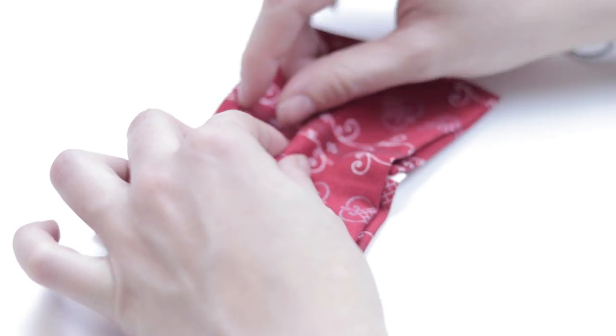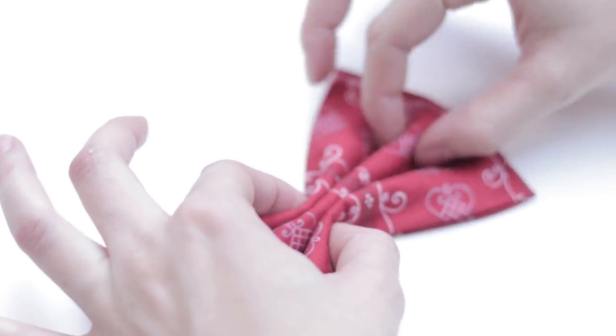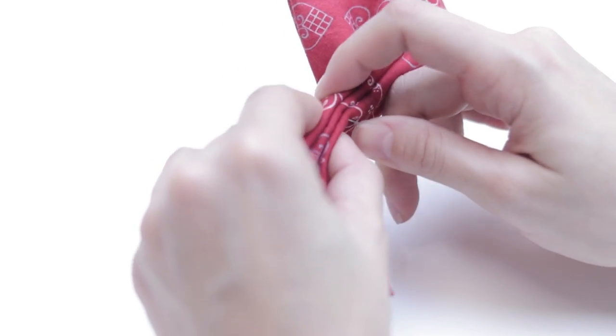Take the fabric we have for the bowtie and make three small folds like this, so we give shape to it. Using needle and thread, make a couple of stitches to hold it in position.